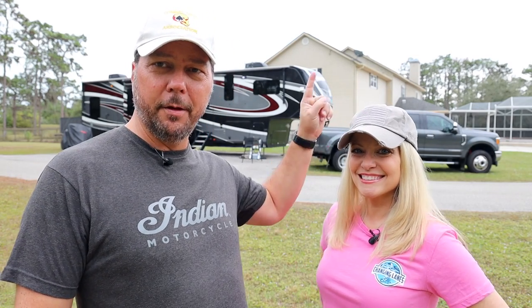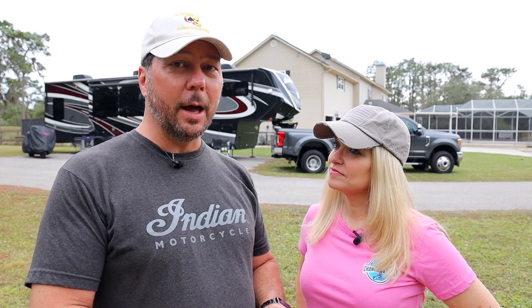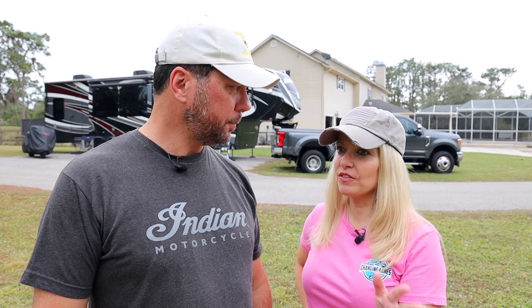The key is resources. You can see a buddy's house right here. We're down in Florida for the holidays, and my parents stay right over there. We're actually using resources from both. What we're going to get into here are the resources you have available when mooch docking that you don't when boondocking — namely water, Wi-Fi, and various power options. Many of you might not know that you can do this, so we thought it was important to share.